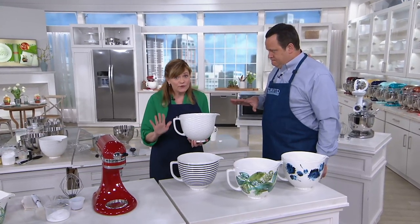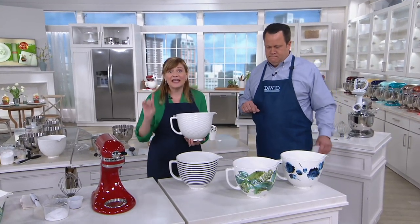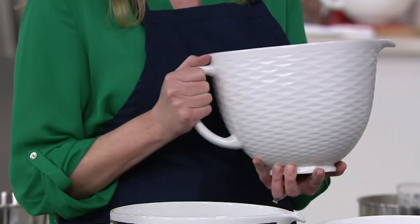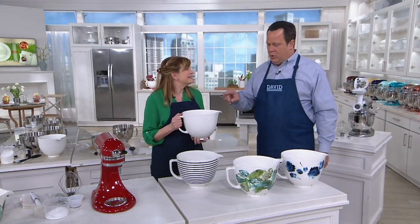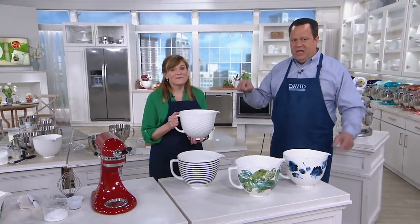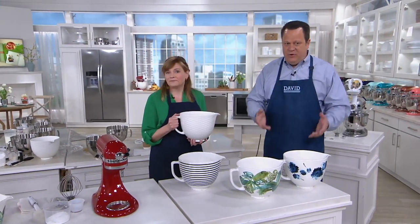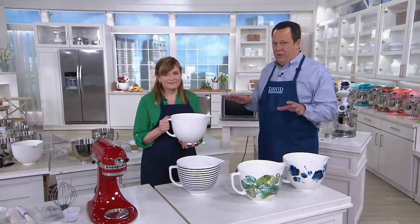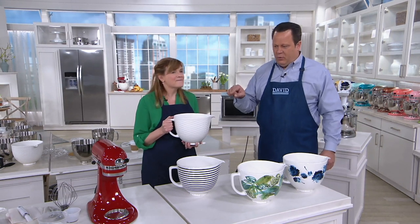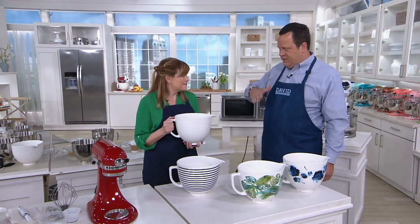This will fit on your four-and-a-half quart and five quart tilt-head stand mixers. We want to be clear about what it will and will not do — this works on those two tilt-head stand mixers. These bowls are not designed for the bowl-lift model at home; this is not the bowl for you. We'll keep an eye out in the future for those folks, but this is for the four-and-a-half or five quart tilt-head stand mixers.